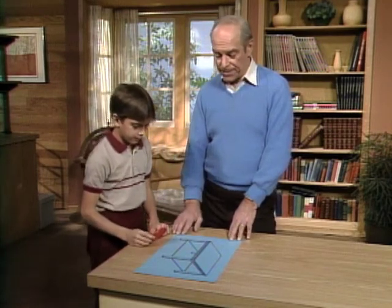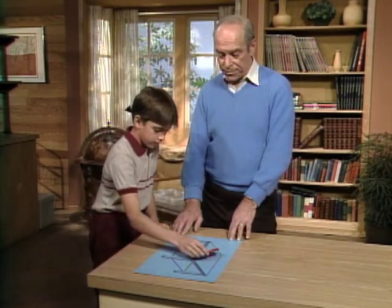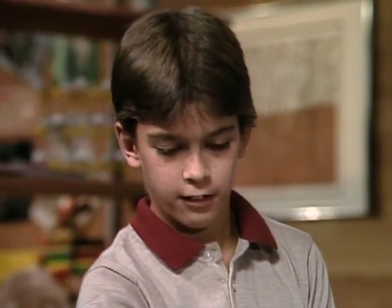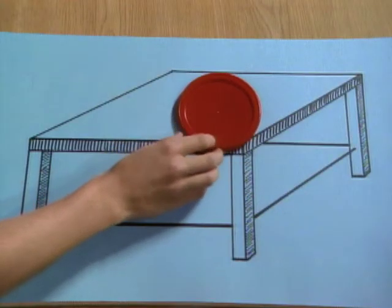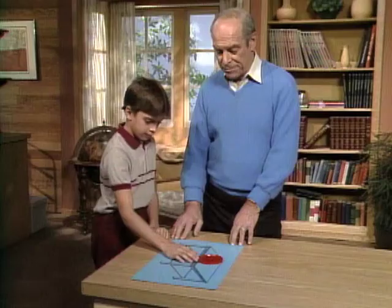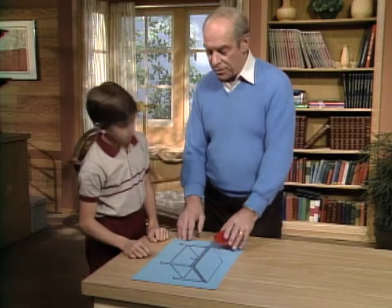Go ahead and place it on the table without any part sticking over the edge. No, it's sticking out over here. Even if I move it like that, it doesn't look like it's going to go.